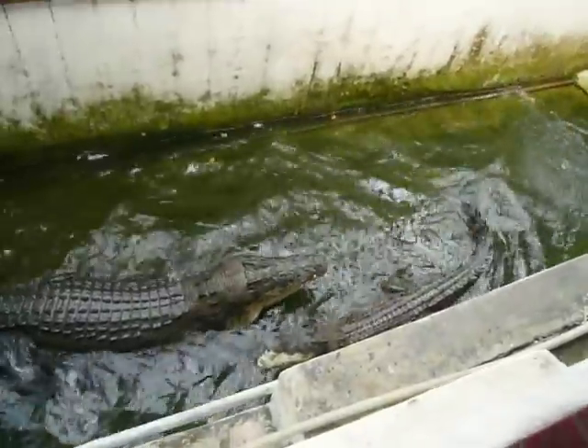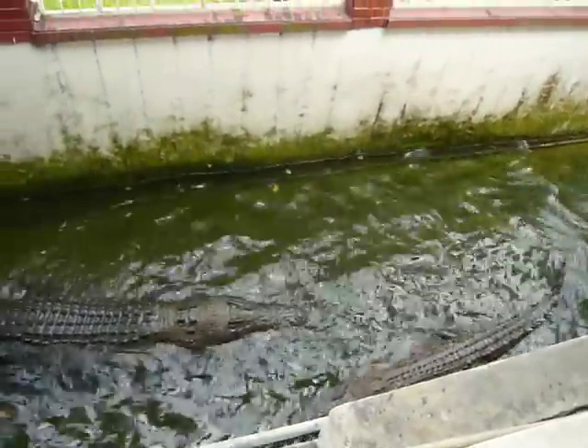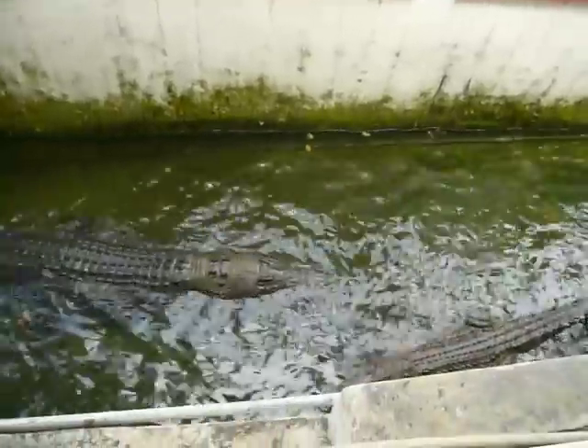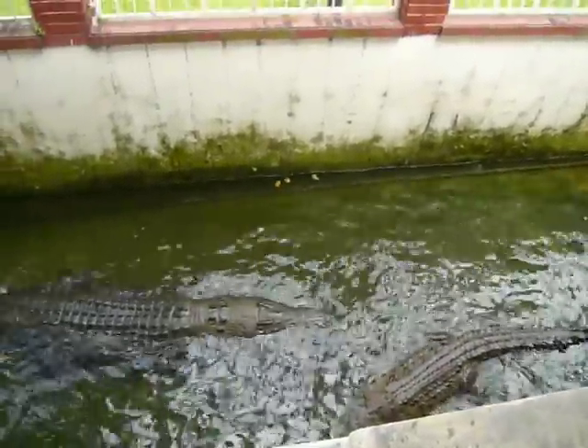They don't need to choose their food — they just grab it and swallow it down very fast. With the water here, we just keep them cool. Normally we don't put too much water, because water lets them jump much higher.